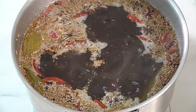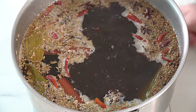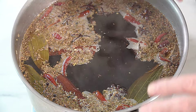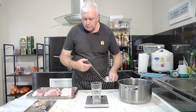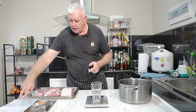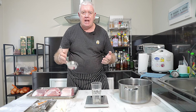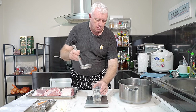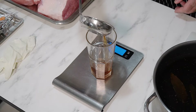After boiling for about 20 minutes, turn it off and let it go cool so we can use it as our brine. Our first bit of meat is the pork hip — it weighs 980 grams, and 10% of that is 98 grams. So we want 98 grams of our brine injected into it.